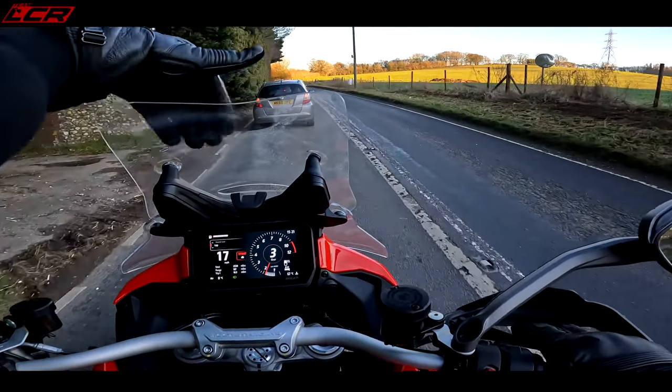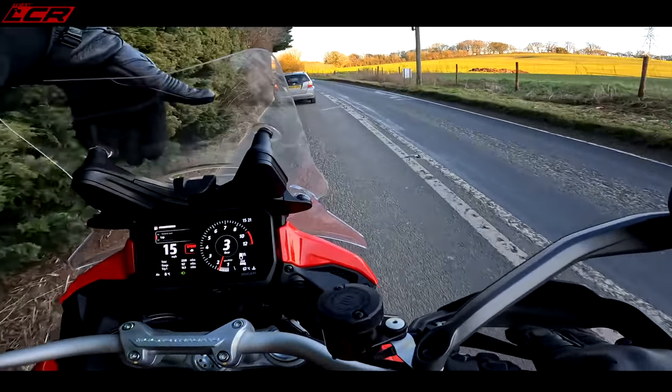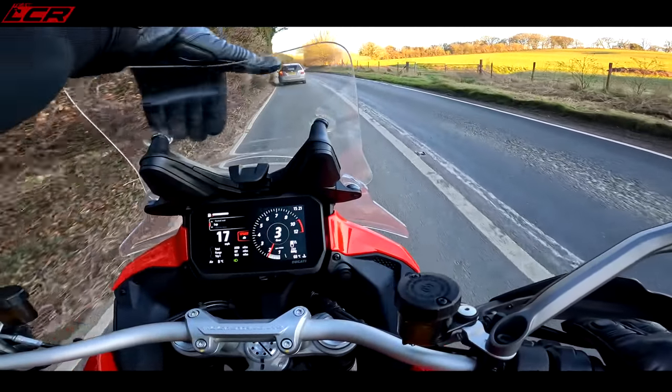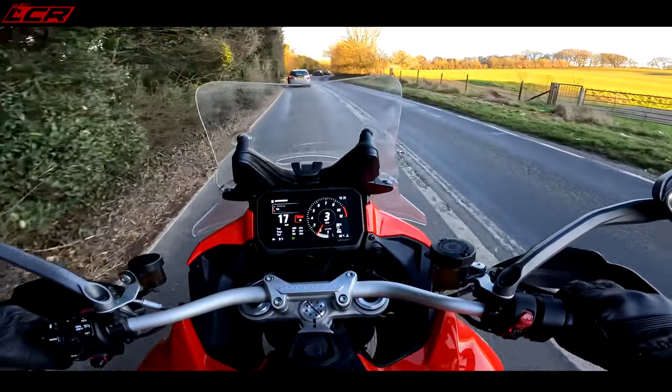It's so dirty, that screen. It's absolutely filthy - I think that was on the trailer. I do apologise. You've been looking through that view, haven't you? There you go - you can actually see now. Apologies.